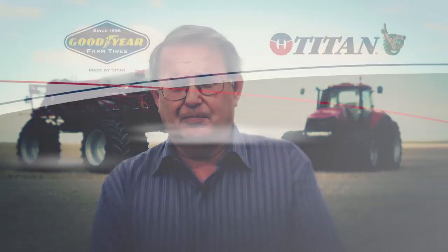We have to spray three times during the year, so if you happen to compact it three times in a row, it becomes an issue that affects the quality of the crop you're trying to grow.